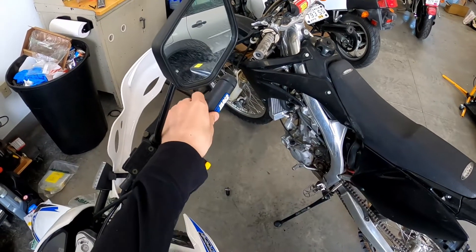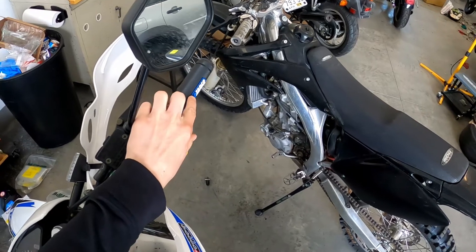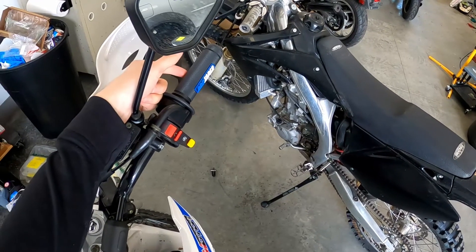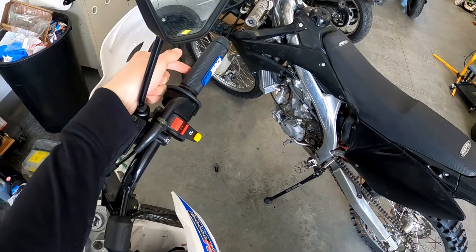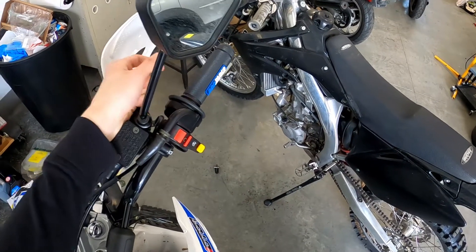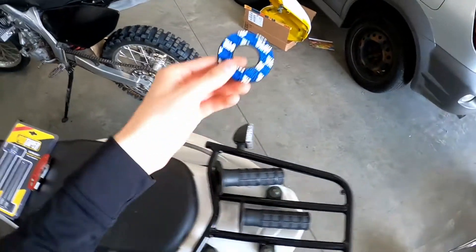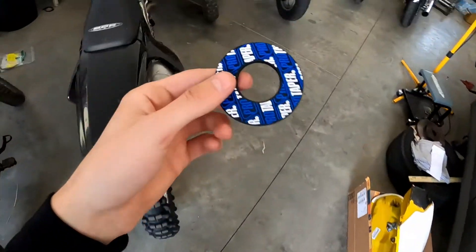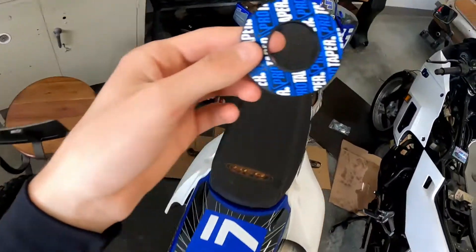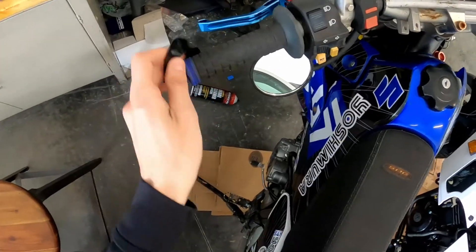I got the throttle tube side grip all glued on as well. I put it on with the ProTaper logo 180 degrees out so that when I pushed the grip all the way on, I could rotate it a half turn to spread the glue out like the instructions said. And the next thing you've got to do is take your extra donut that you don't like and bring it over to Matt's bike and put it on there.